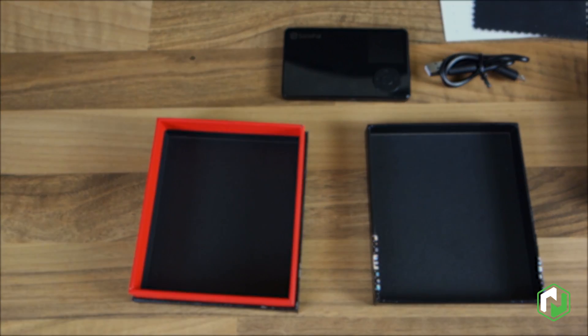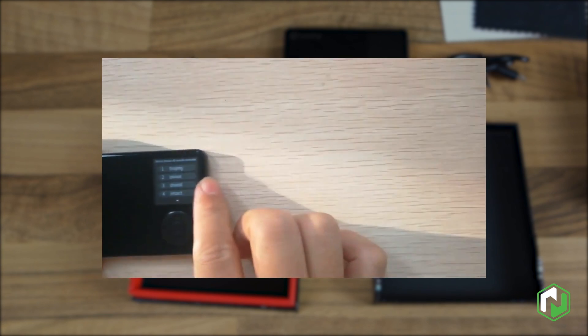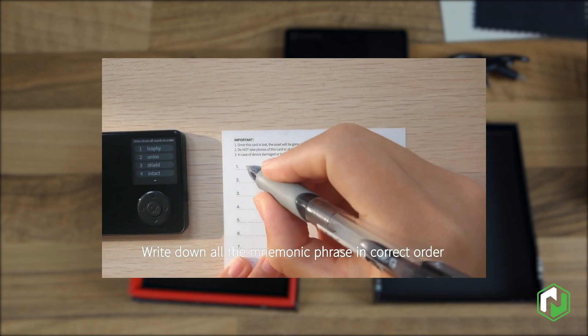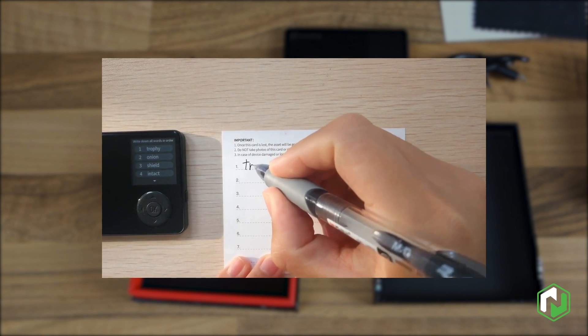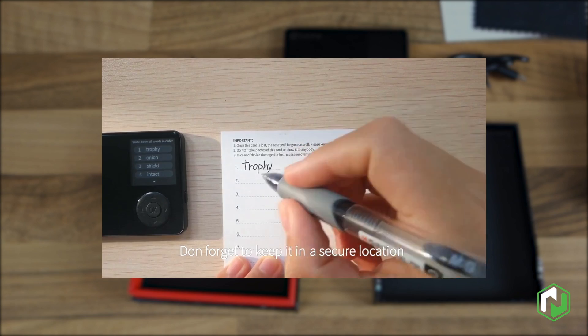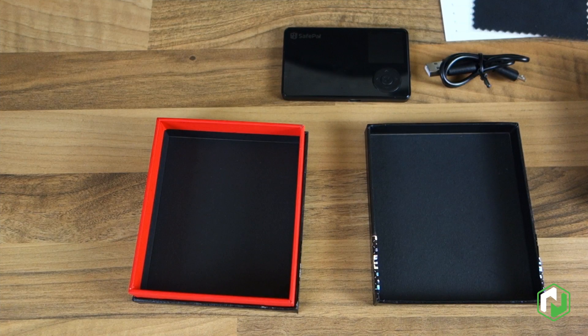We're not going to go into any explanation of how to set up the device. There's lots of good material on that already in the user guide available on the SafePal website, as well as in a video they've already produced — we'll link to both of those in the description. Instead, we'll be looking at how to actually send and receive assets using the companion app.